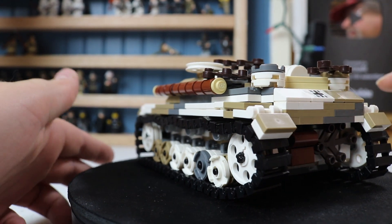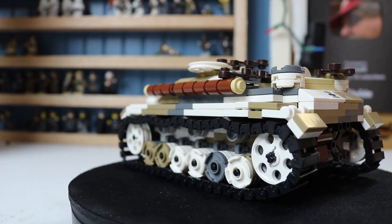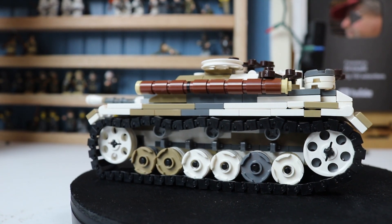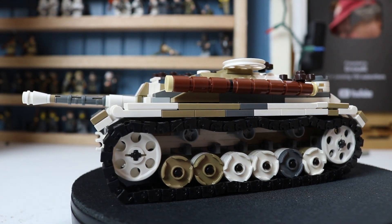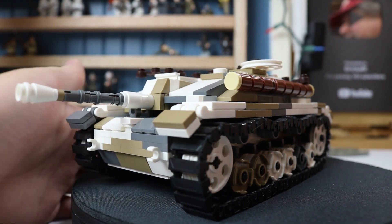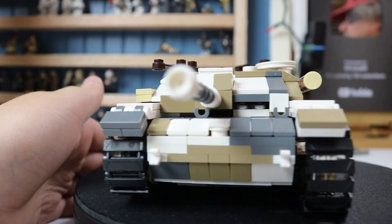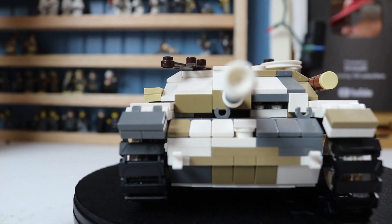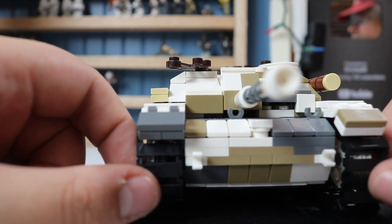There were several versions of this assault gun made. The most common was the Ausf G, which is what's replicated here. About 8,423 were built between 1942 and 1945. It had a crew of four: a driver, commander, gunner, and loader. 25 miles per hour top speed, 96-mile range, and 296 horsepower — which is a bit more than we have on our commercial grade zero-turn mowers.